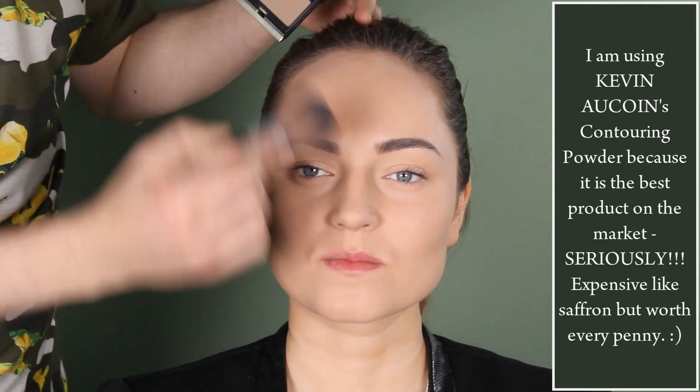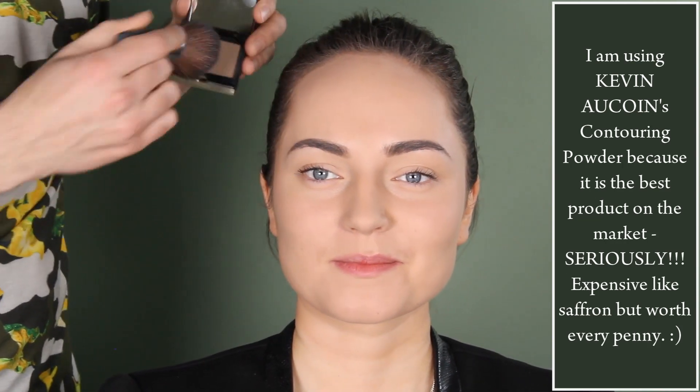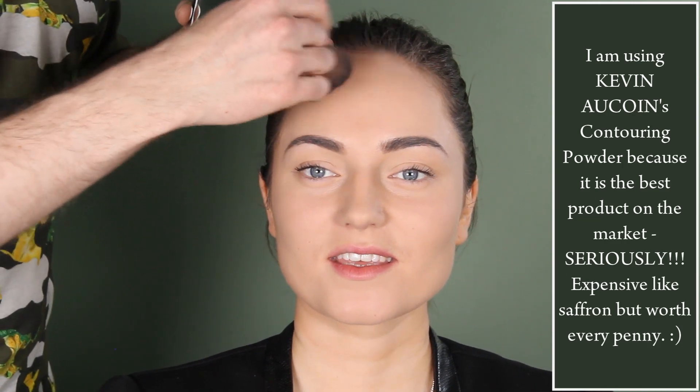I do it very strong on this part — just one part of the face — so you see how it changes. Here down, and then you go slightly like this. You've seen this technique also in the previous video — just to make a gradient.